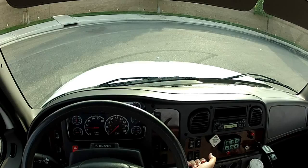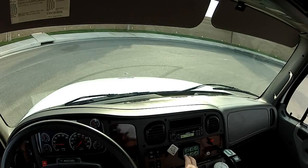Hi, my name is Mike Johnson and I'm demonstrating this Freightliner tow truck. It's the M2 Business Class. I'm giving you a demonstration.